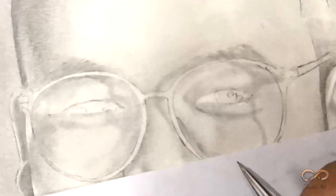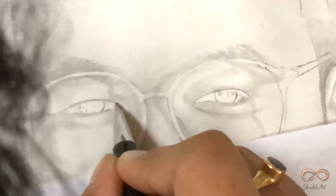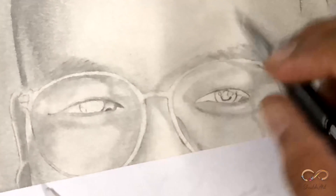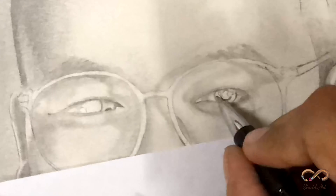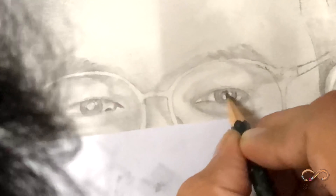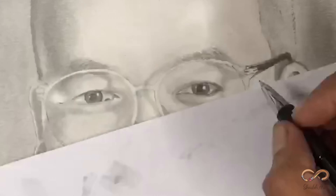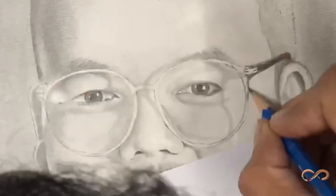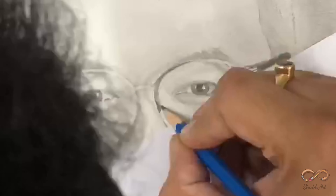Here comes my personal favorite part of any sketch, which is the eyes. Jab bhi mein eyes draw karta hoon toh mein pura dil-jaan laga deta hoon, because I feel kisi ki bhi aankh agar bahut sundar ho toh koi bhi usko dekhne se desist nahi kar sakta. And people really appreciate the art jo eyes mein reflect hoti hai. Reference picture mein eyes itni clear nahi thin — it is my own creation. I have studied eyes for a very long time, so I know how the depth of eyes looks.